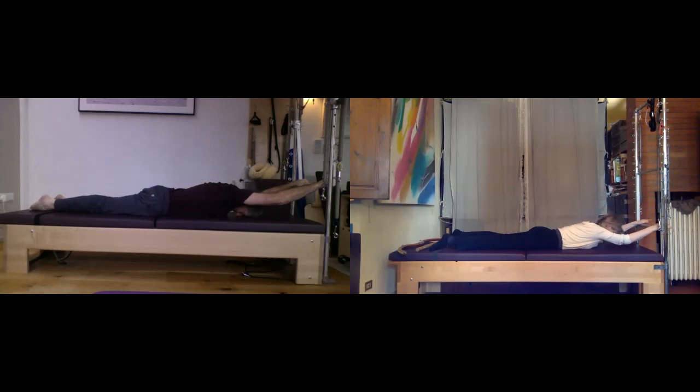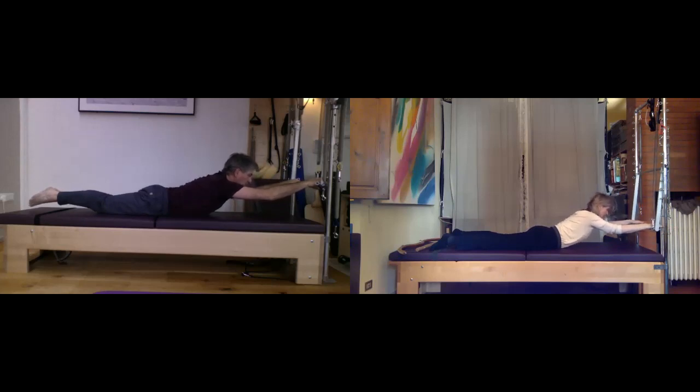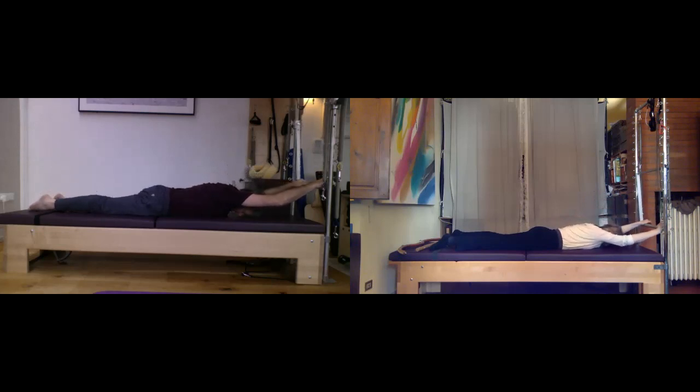Breathe in; as you exhale, a strong arm-hip press will take you up again. Let's add some little pulses here — tiny ones, up, up, breathe — looking out in front of you. A couple more, feeling your back extensors. Finally, let's take you back down again, all the way to your head.